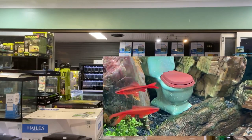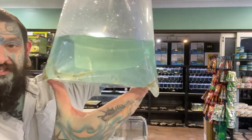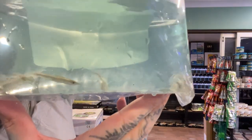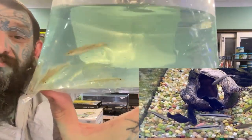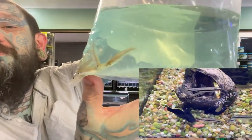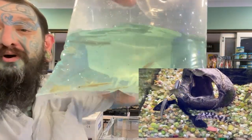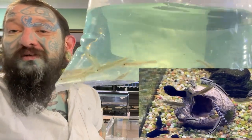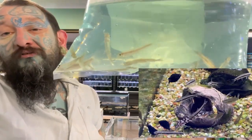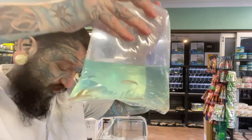There should be a couple of other different ones in there as well. These are Siamese flying foxes — super cool algae eaters. They do get quite big, but while they're small they are perfect little algae eaters. You want a group of them — same as barbs and most tetras, you want schools of them, three, six or more. They do a really good job and they are back in stock.